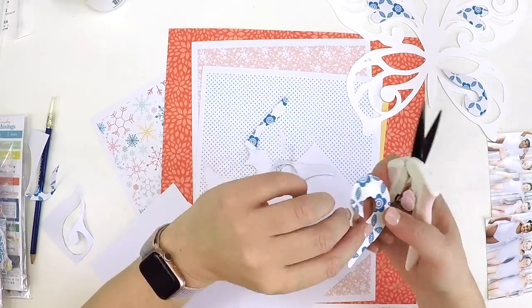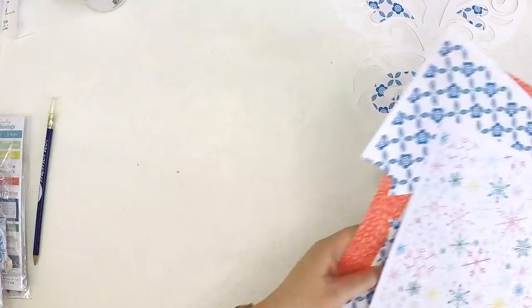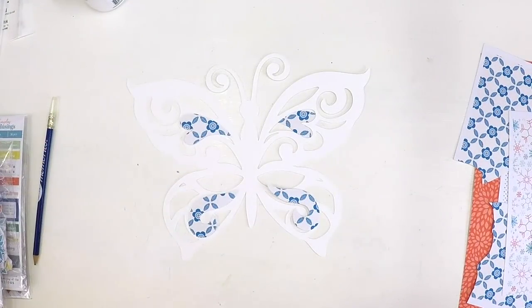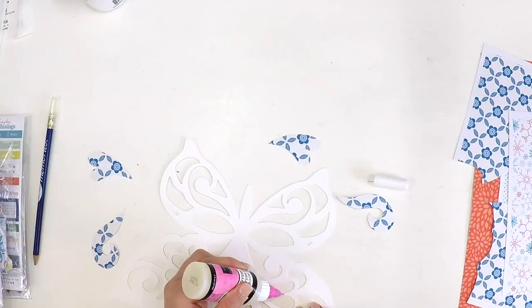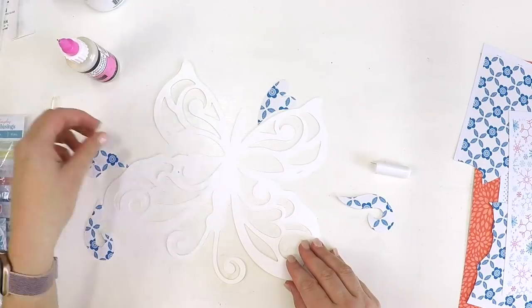I'm simply placing out those pieces. I wanted the patterned papers to be replicated on both sides of the butterfly, so as you can see I've done the top two and the bottom two, and then I'll coordinate those with the other patterned papers.